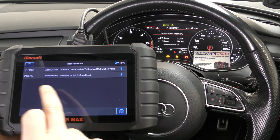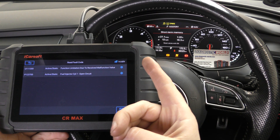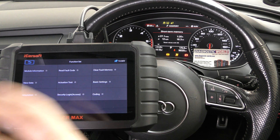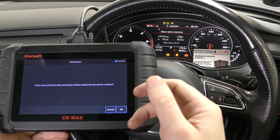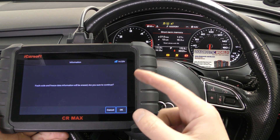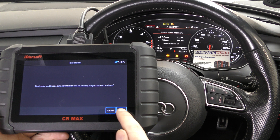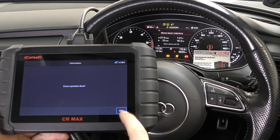There are three steps to any diagnostic process: diagnosing the fault, fixing the fault, and then resetting the fault. So we've found the fault. Let's assume we've fixed it — we simply unplugged the injector electrical connection and popped it back together. We'll go to clear fault memory and click OK. Keep an eye on the flashing glow plug light — the flashing glow plug light has gone.